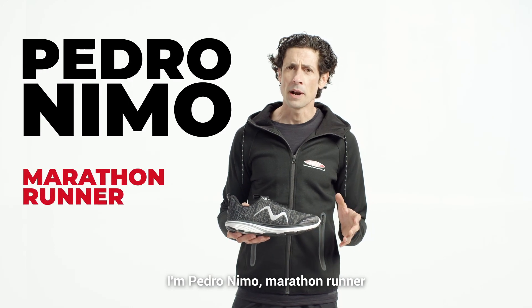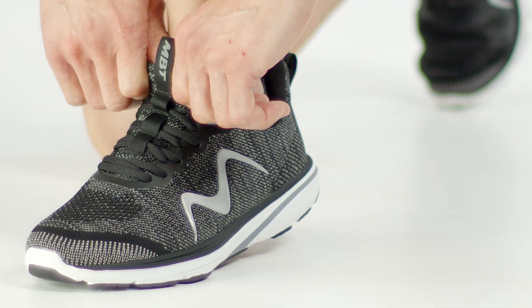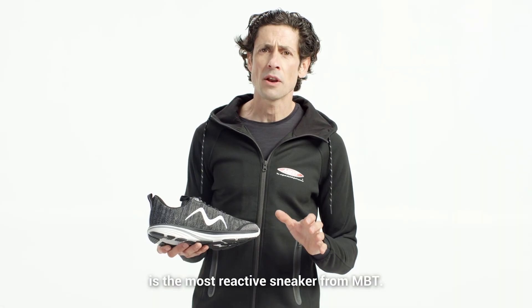I am Pedro Nemo, marathon runner, and I will explain our MBT Speed 1000. For active people, our Speed 1000 is the most reactive sneaker from MBT.